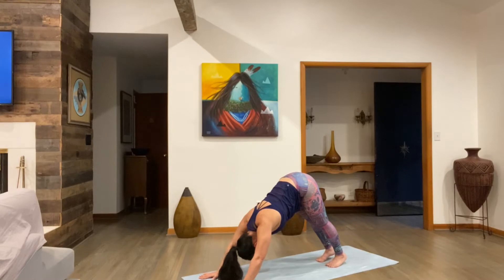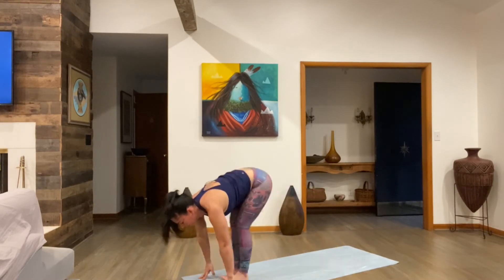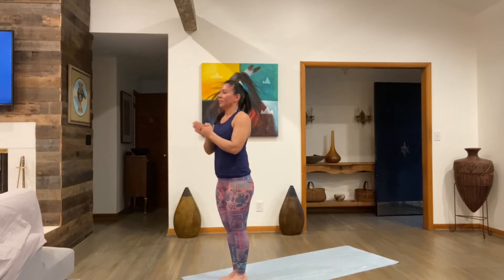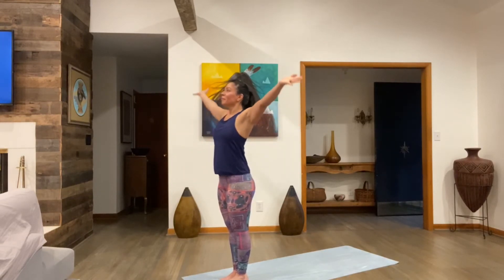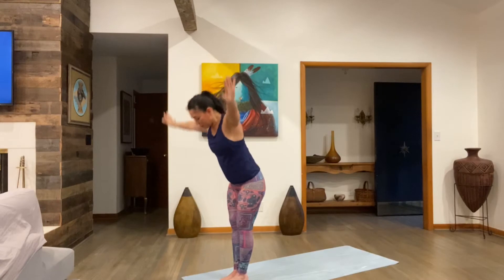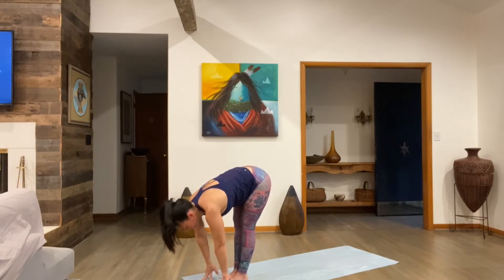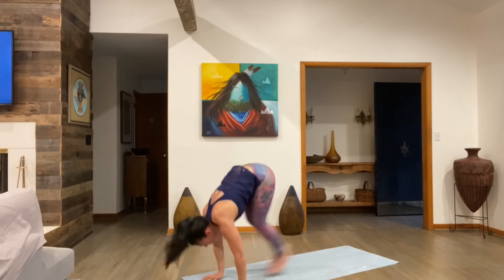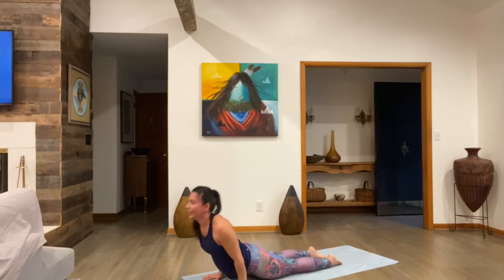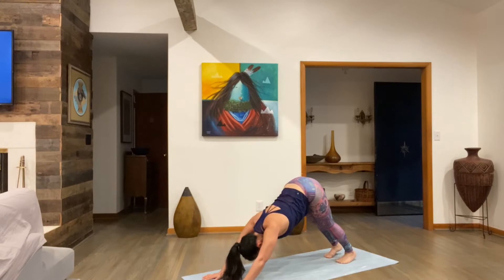Good. Lift your hands, walk or float it up. Hands to heart center, round up. Tadasana — that's our second vinyasa. Let's go for another one. Inhale, sweep up. Exhale fold. Inhale, look up and lengthen. Exhale fold. Inhale, look up and lengthen. From the look-up position, walk or hop it back — chaturanga. Inhale up dog, exhale down dog. Breathe.